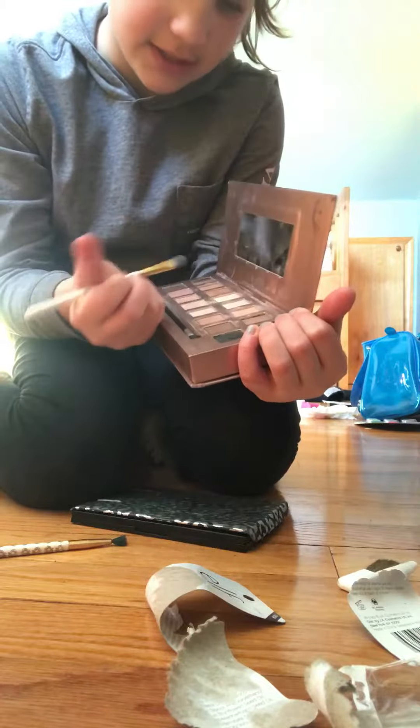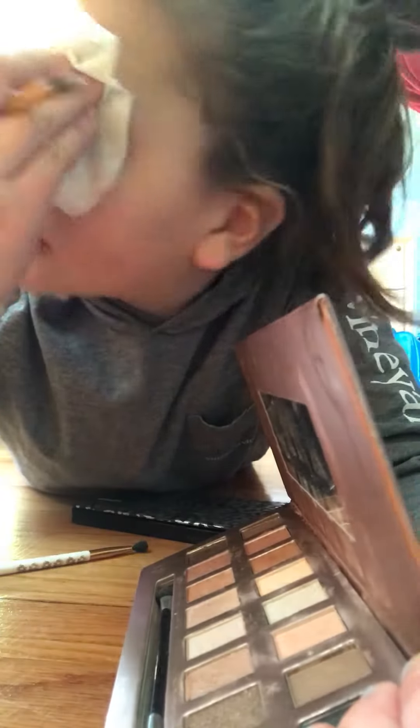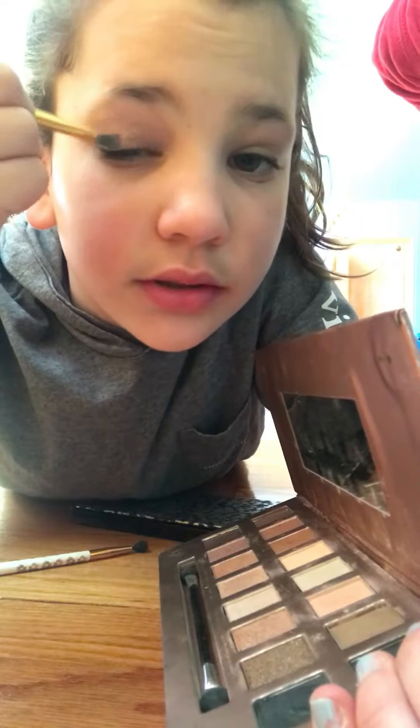So the next thing I do is take eyeshadow — I always do eyeshadow first. I like to use this peachy color on days like this. I saw makeup on me from before. So we're putting that on the lid.